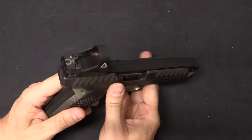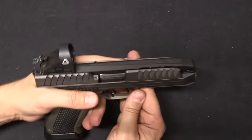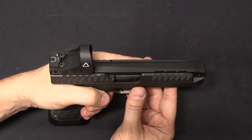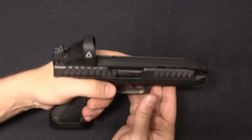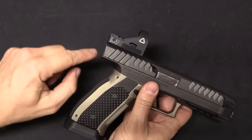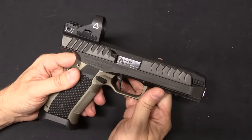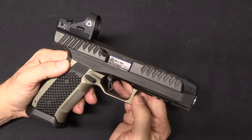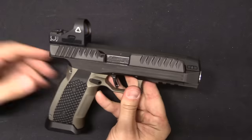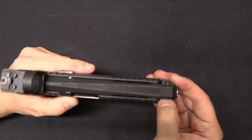Honestly, if I have one complaint about this at this point, it's that the red dot totally ruins the lines of this gun. I'll be really curious to see what happens in the coming years. If you took something like the technology of a Leupold Delta Point — a micro red dot that normally is supposed to hang off the back of the slide — I think that could integrate very nicely into this top strap. That would be a really interesting alternative to a red dot with a very high profile out the top of the gun. So let's go ahead and take it apart, because that's a pretty quick and easy process.